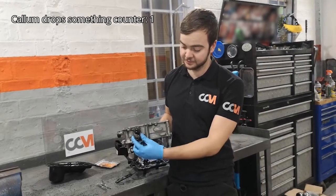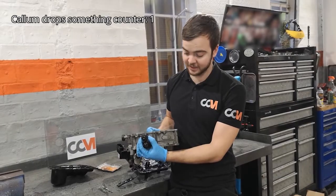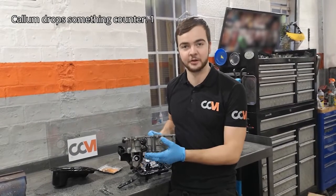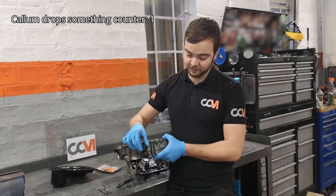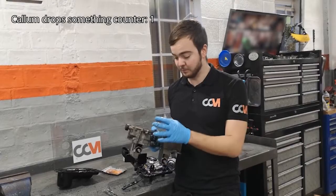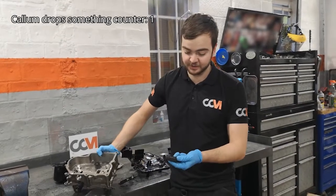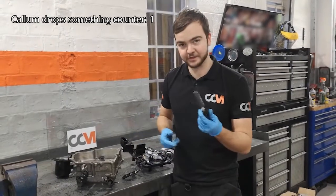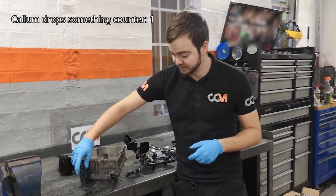In here you've got your K1 and K2 clutch actuators. Effectively what these do is ping out to engage the clutch. Obviously you've got two clutches in the DSG box — K1 and K2 — and they fire out depending on which gear you want to be in. Not much room for failure on these; they are quite a simple design, just a piston with a couple of seals on it. I've never seen any of these go wrong yet, so fingers crossed nobody else comes into any of these issues.